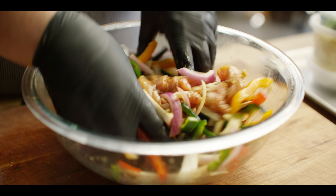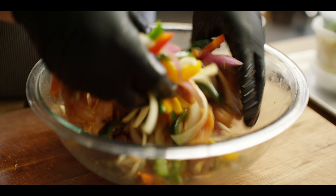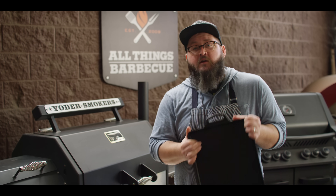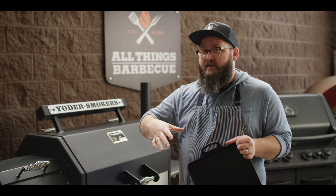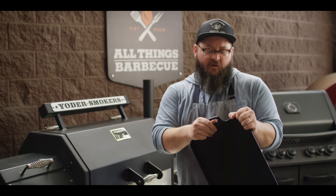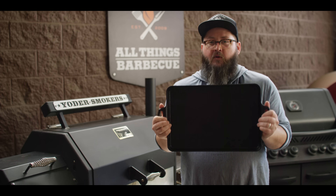Then we're gonna head over to the grill and throw our skillet or our cast iron pan in there to preheat for the next five minutes or so. Today we're cooking on the Yoder Smokers YS 640S pellet grill. It's got the wood-fired oven set up inside so we can get some really intense top-down heat as well as cooking from the bottom of the pan. It's running at 500 degrees with hickory pellets, and we're gonna throw this Lodge bakeware pan in here to preheat.